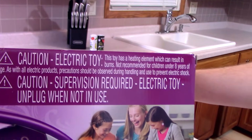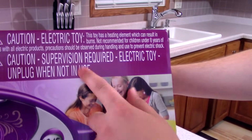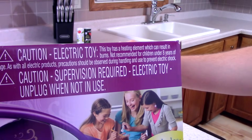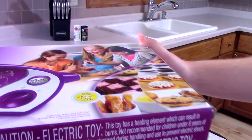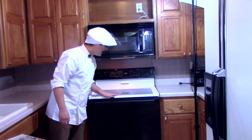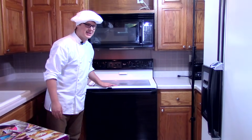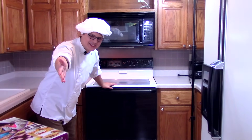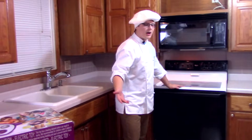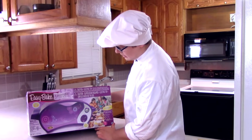Supervision required. I don't really have any supervision right now, but you guys are watching this video, so if anything bad happens to me, you guys got my back. Also, unplug when not in use. That's a little disappointing because I was really hoping this would replace my actual oven. Nope! Only peasants cook with an actual hard bake oven. You want to cook with the Easy Bake oven — that's why it's easy — but you have to unplug it when not in use, so unfortunately this cannot be a replacement for your actual oven.